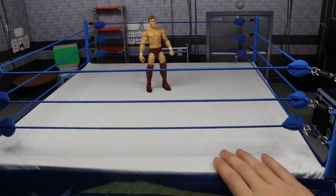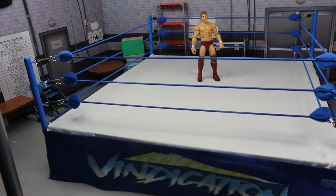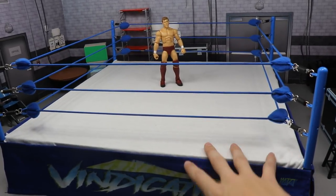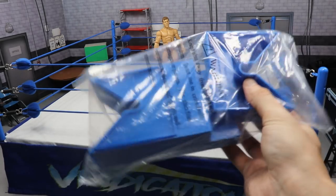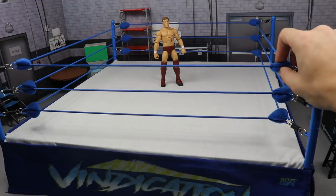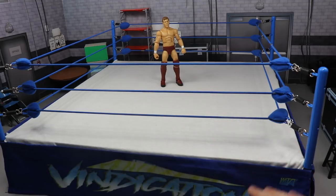I'm very happy with this new ring — it's great. It does come with custom ring steps, and I use blue for Vindication and black for MDT Live to match each setup. What's new about it is that Vindication previously had white turnbuckle posts and black turnbuckle covers, but now it's all blue everything. On the website you can actually customize it to different colors that you want.